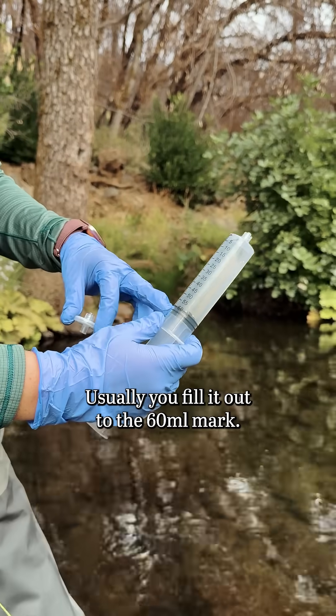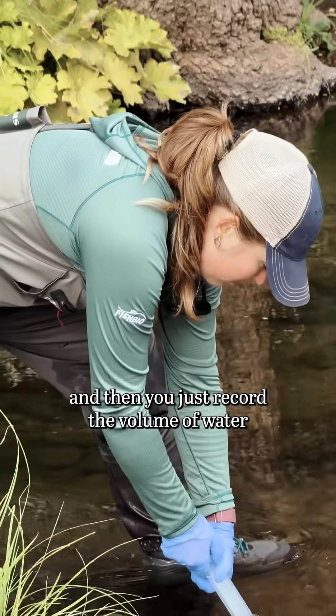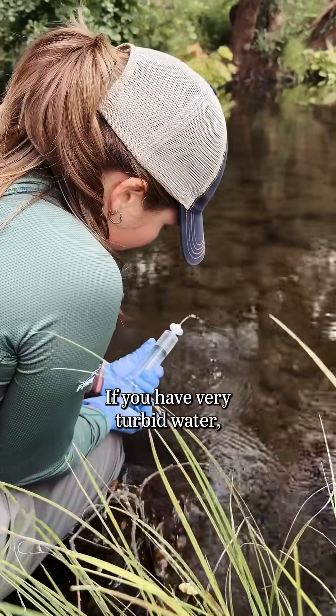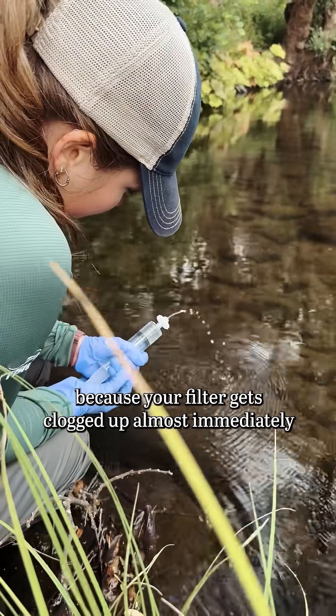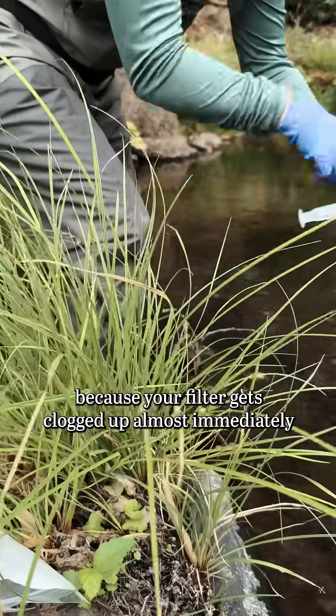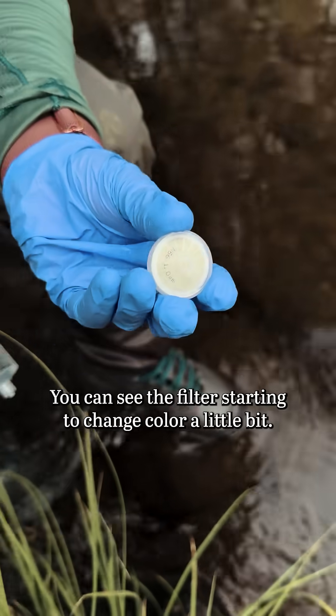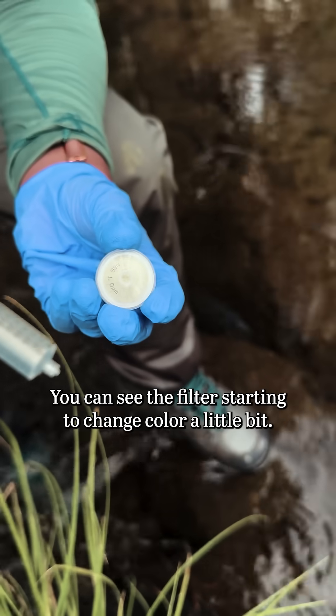Usually you fill it up to the 60 milliliter mark and then you just record the volume of water that has been sampled. If you have very turbid water, sometimes you can only get one syringe through because your filter gets clogged up almost immediately. But this water is pretty clear — you can see the filter is starting to change color a little bit.